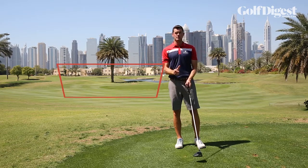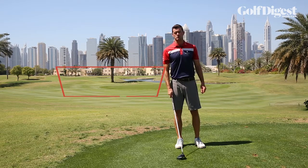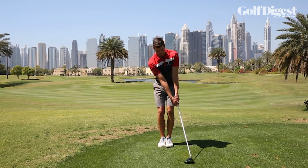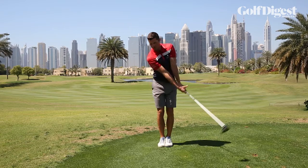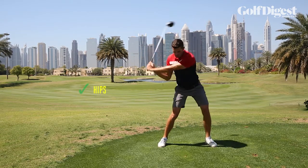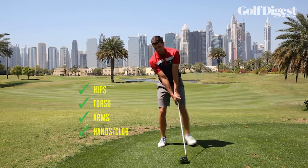Here's a drill known as the step drill to really help increase clubhead speed whilst maintaining efficiency in the swing. So we go into a normal driver setup and we bring our left foot to our right foot. From here we're going to swing to the top of the swing, and then our first move is we're going to move our left foot, drive from our hips, torso, arms, hands and club. So it looks something like this.